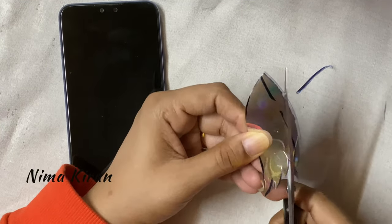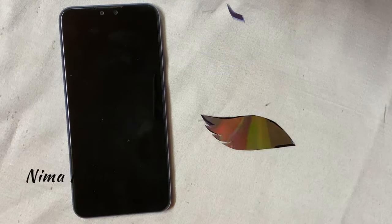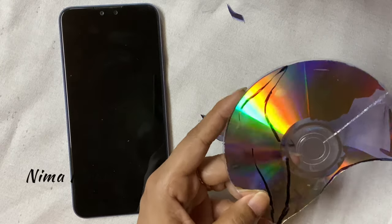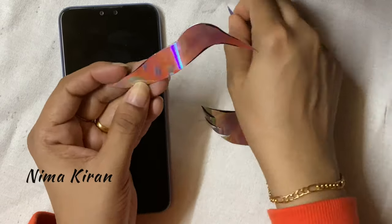At the end of the video I will be sharing some tips about how to cut DVDs easily, so please watch the entire video without skipping — you will get good tips about how to cut DVDs or CDs.